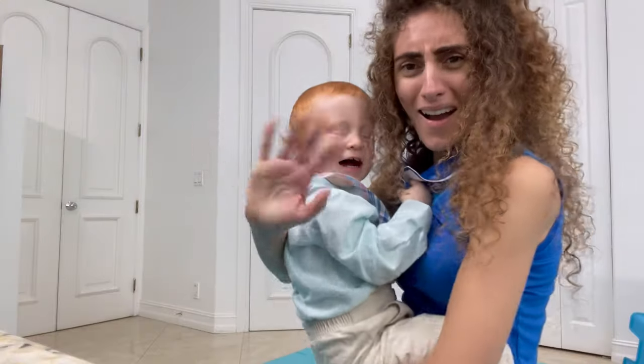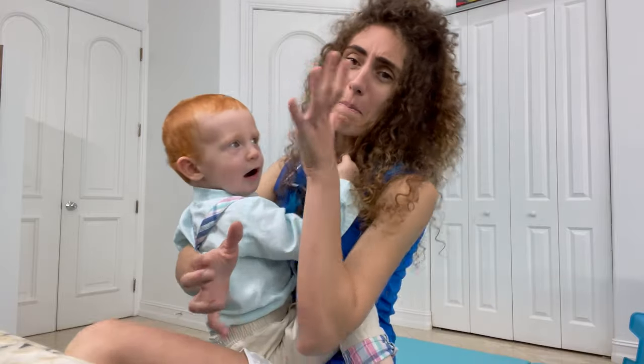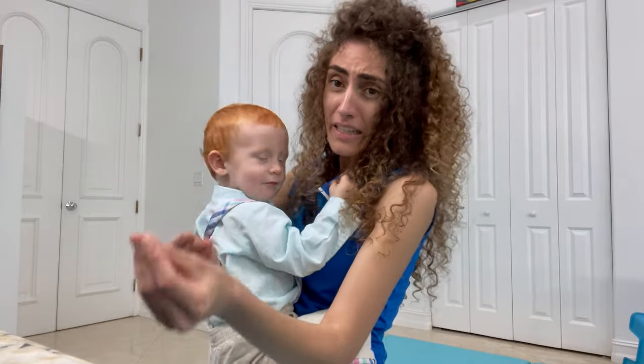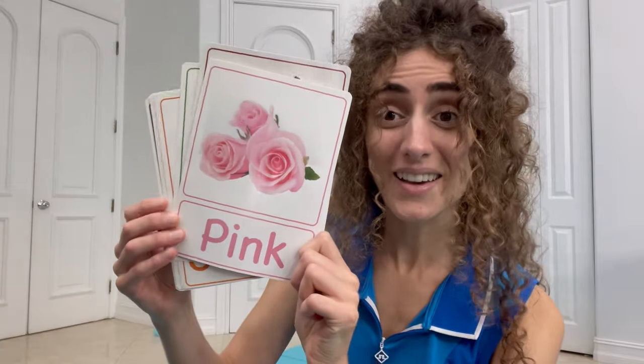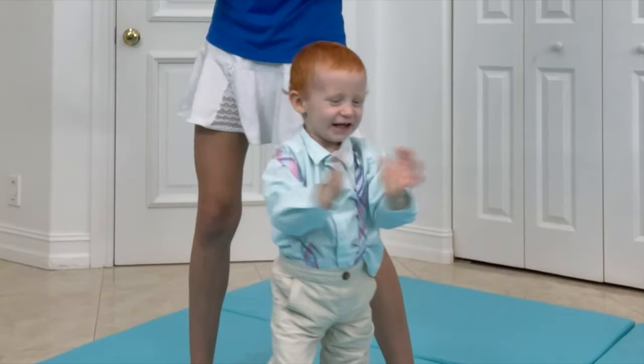Hello! Welcome to class with Mama Mimi. Today we're going to learn colors — orange, green, red, pink, and purple.